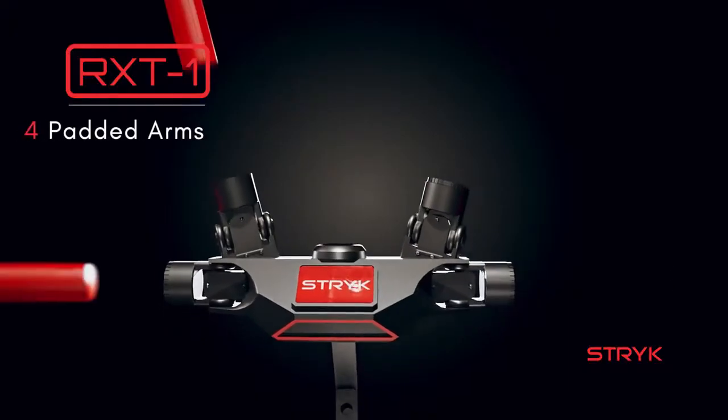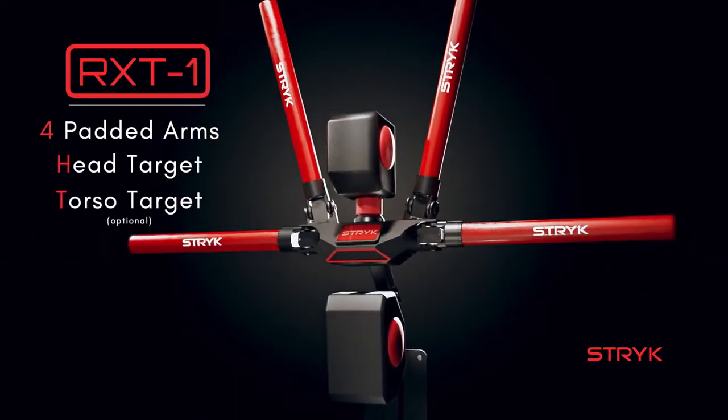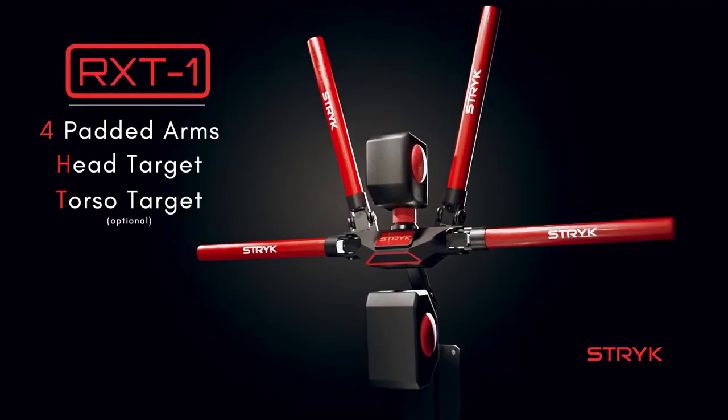Constructed with four foam arms, a head target and an optional torso target, the RX-T1 utilizes three different training modes.